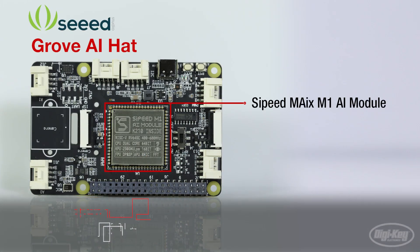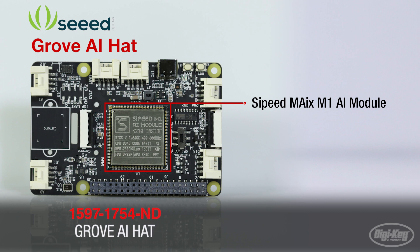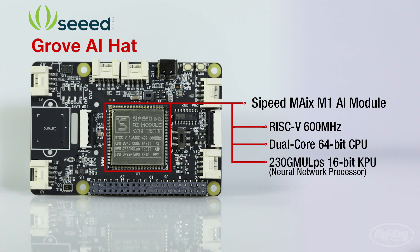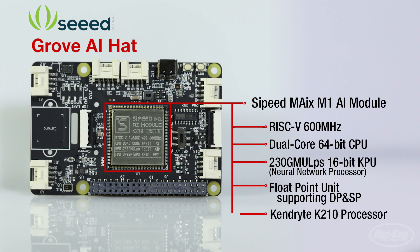It runs around a Sipeed Maix M1 AI module, a powerful RISC-V 600MHz AI module that features a dual-core 64-bit CPU, a 230 Giga multiplication per second 16-bit KPU neural network processor, and a float point unit supporting DP and SP. In addition to an internal Kendryte K210 processor,